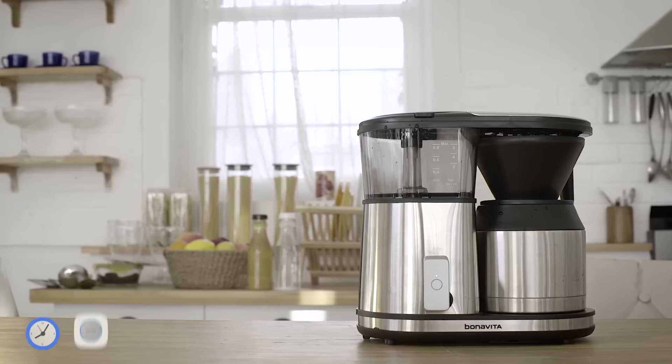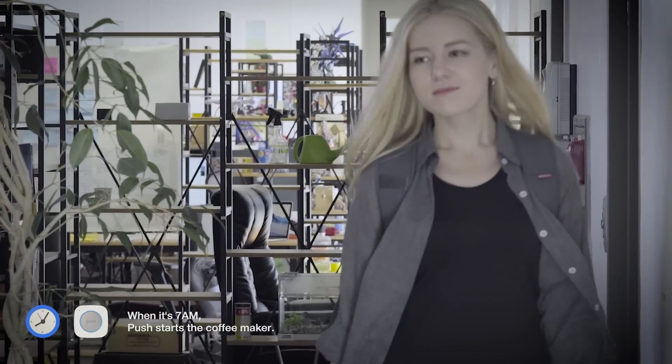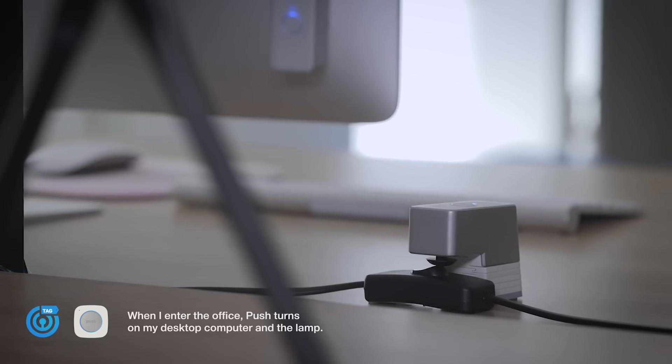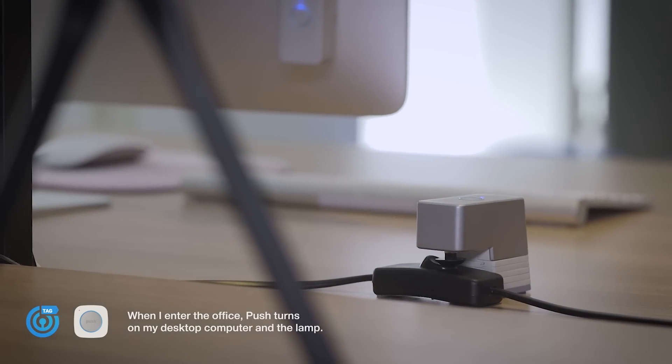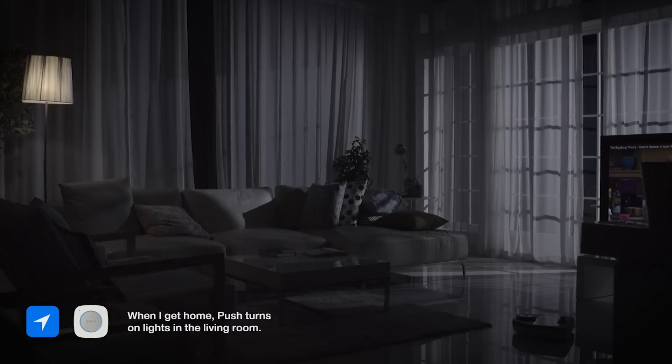With Protobox, you can start making coffee when you wake up, get things on your desk ready when you enter your office, turn on lights when the sun goes down, and a lot more — all automatically without your smartphone.